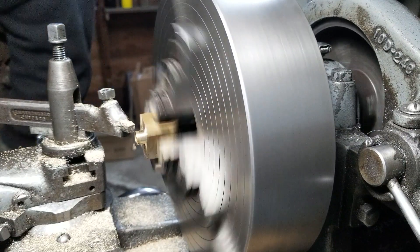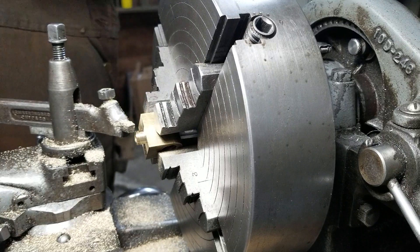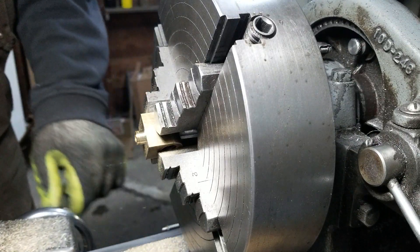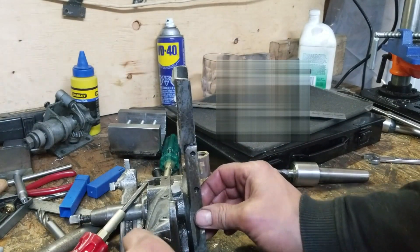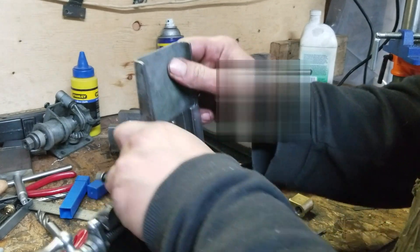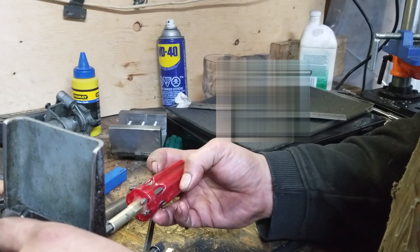We might not even have to tap that - there still might be plenty of hole left there. Well, I guess there's nothing to do but to try it out and do the comparison. So much for looking smooth like Barry White - I've actually got to take off another 108 thou. I'll meet you back at the lathe.